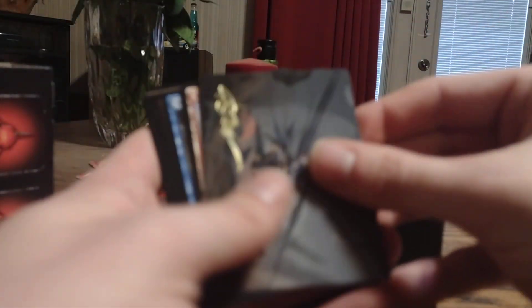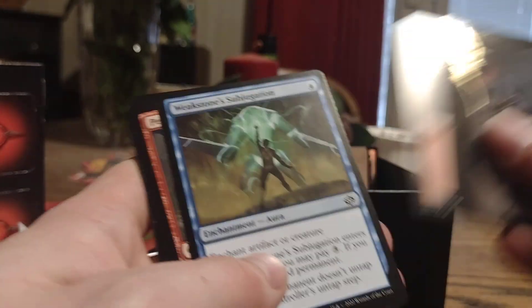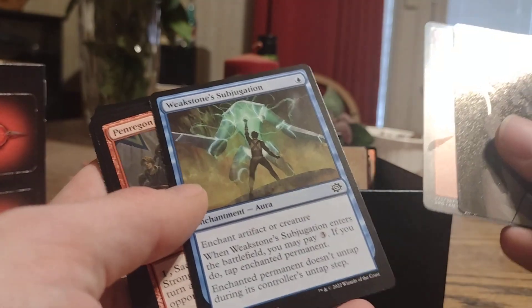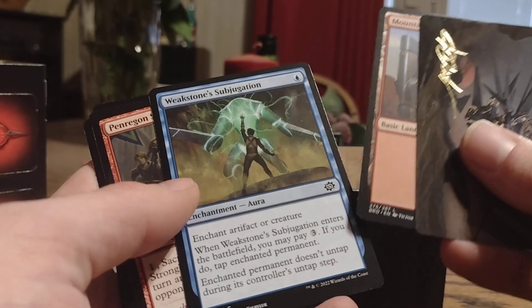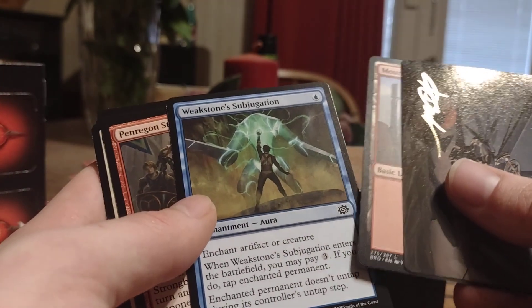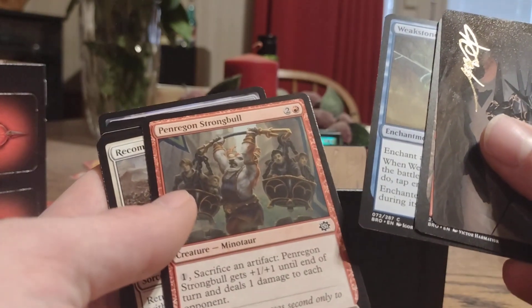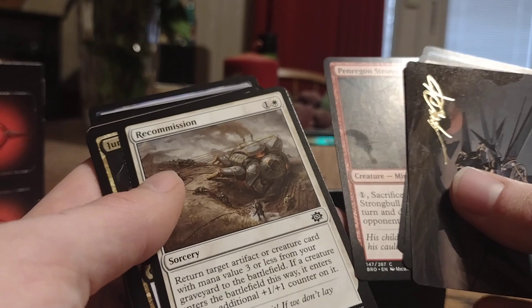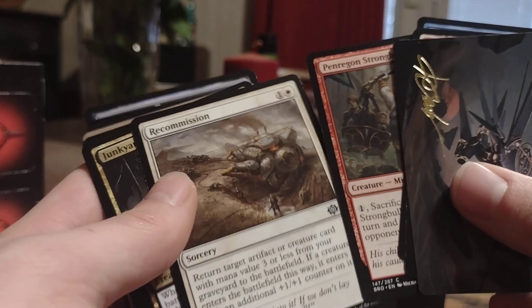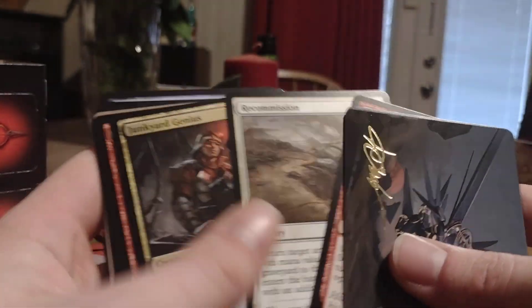Nice look so far. Again we get another reference card — actually, turning it around: we get a signed art card series. Steel Seraph. Land — that's always good to have. Weakstone Subjugation — it's a mana cost 1, enchant artifact or creature. When it enters the battlefield, you may pay 3 mana, and if you do, tap the enchanted permanent — it doesn't untap during its controller's untap step. And then Penragon Strongbull — mana cost of 3, it's a 2/3. You sacrifice an artifact, it gets +1/+1 until end of turn, and deals 1 damage to each opponent. Recommission — it's white, mana cost 2. Return target artifact or creature card with mana value 3 or less from your graveyard to the battlefield; if a creature enters the battlefield this way, it enters with an additional +1/+1 counter. I can see how that would be handy for Urza's deck.